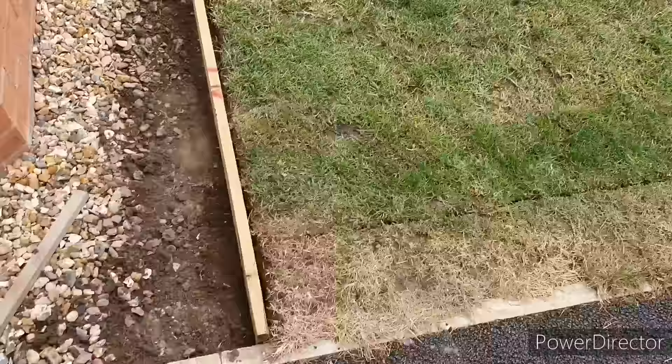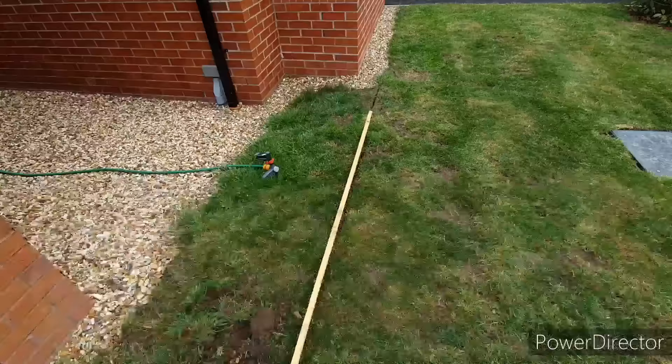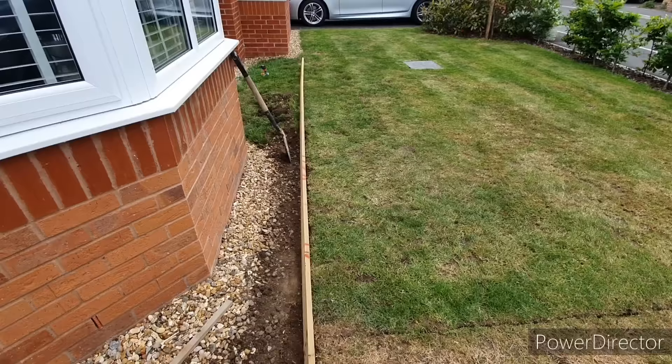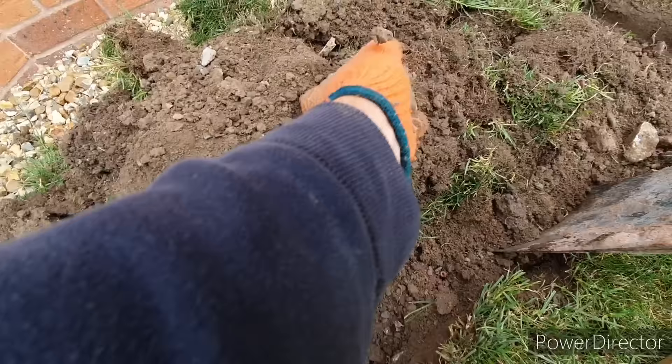I'm using 4x1 pressure treated timber. I've laid the boards out so I can get a feel of how the edging might look on the lawn. I would suggest measuring up for your lawn and try to get a feel of whether you need a 4x1 or maybe a 6x1. Either way, you can start to see the shape of the lawn looking a lot more crisp. Take out any rocks and other debris that you might find during the installation process.